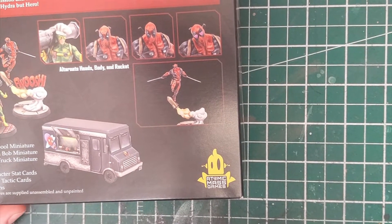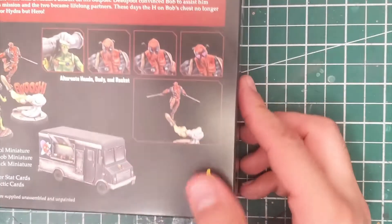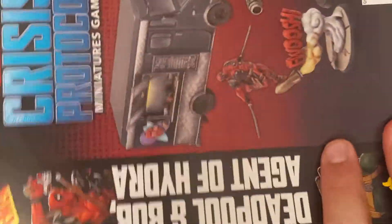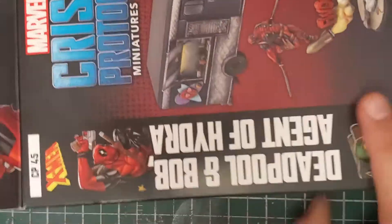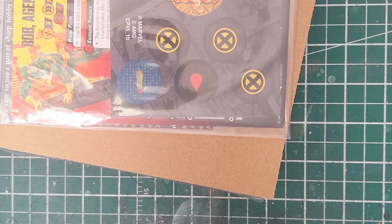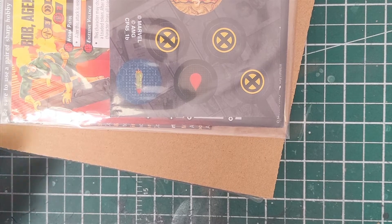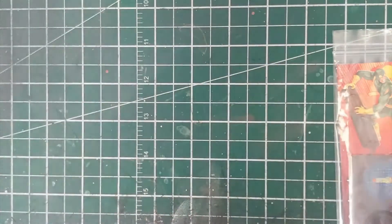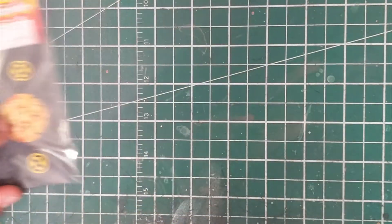In the box we have a couple of models, two bases, some character stat cards, tactic cards, tokens, and on the back you can see a couple of different ways of putting Deadpool together. This is a big beefy box. Anyone who's watched these videos knows we're not going to be doing a deep dive into the characters — this isn't for analysis, just a look at everything.